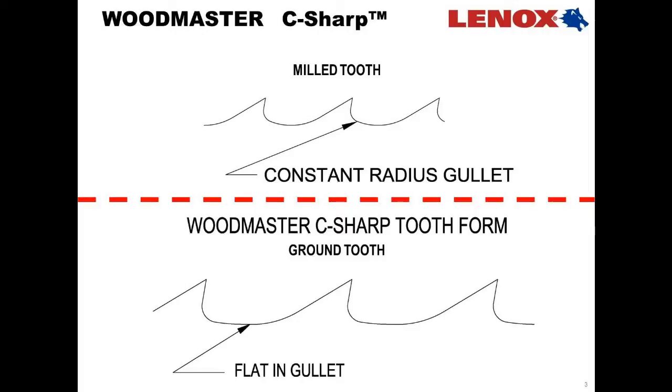I'd like to highlight our new and improved tooth geometry on the Woodmaster C-Sharp blade as well as the ground tooth finish. As far as the geometry goes, conventional geometry has a constant radius. Under tension, this gives a high stress point at the bottom of that radius — a single stress point.